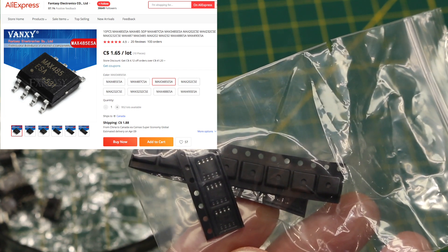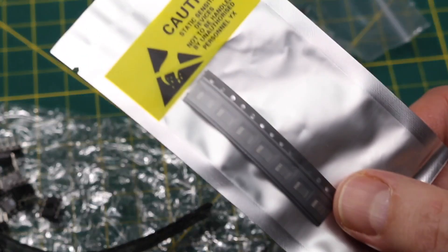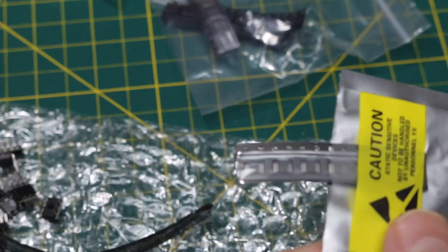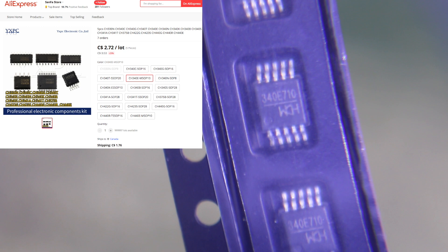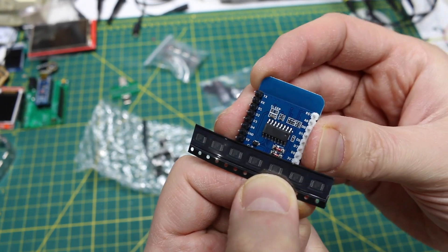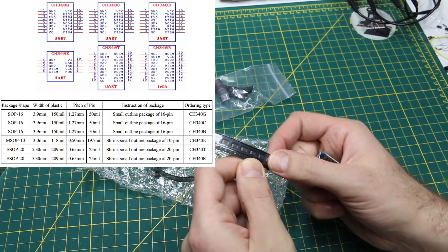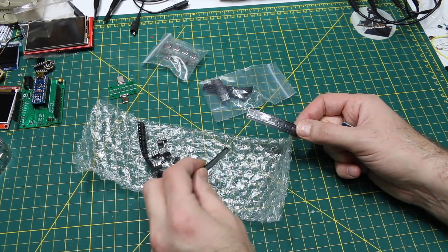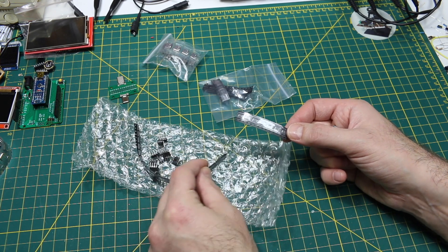I've already used these on PCBs, so I'm just re-stocking — I used these on a 5-volt ATtiny. Then there's this one, an even smaller surface mount, maybe MSOP instead of SOIC. It says 340E on it, so that's a very tiny version of a CH340 USB-to-UART chip. But this one has a TNOW output that goes high when it's transmitting on the TTL UART. So combining this with the MAX485s, this can control the transmit or receive data direction needed for these RS-485 chips.